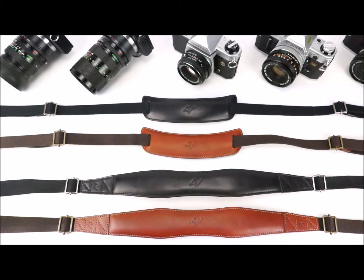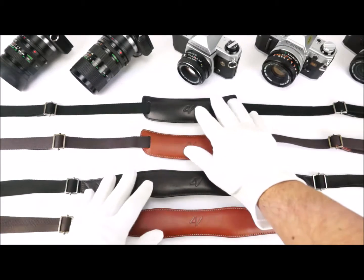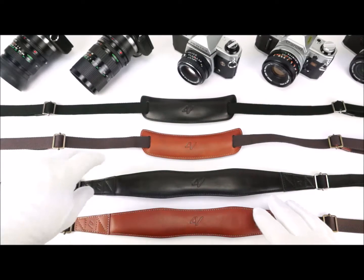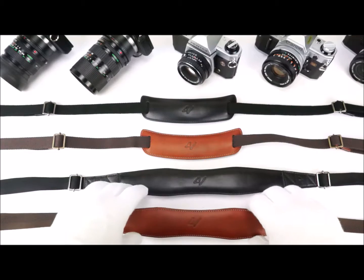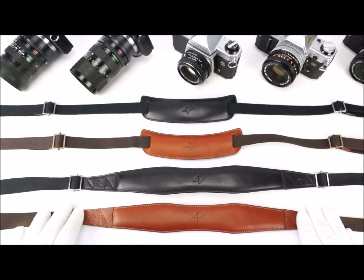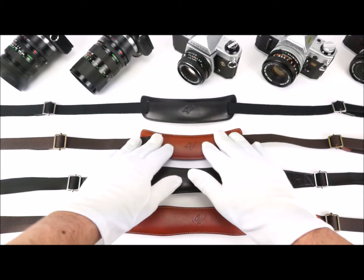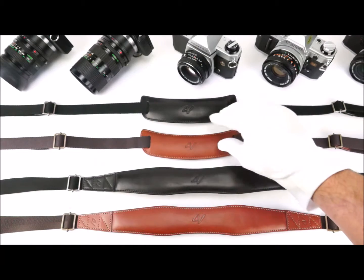Hello everybody and welcome to 4V Design YouTube channel. Today we are going to talk about two new collections just released for 2017 and as shown at Photokina last year. We have the new Puma QR collection in brown and black, and the Lusso Top QR collection in brown and black.